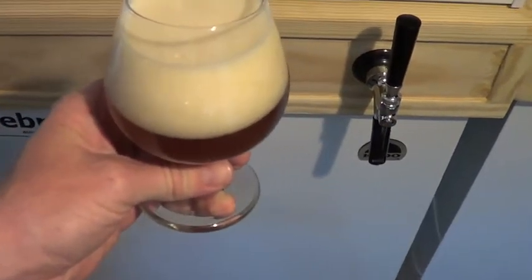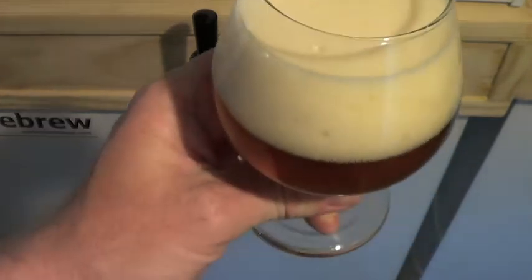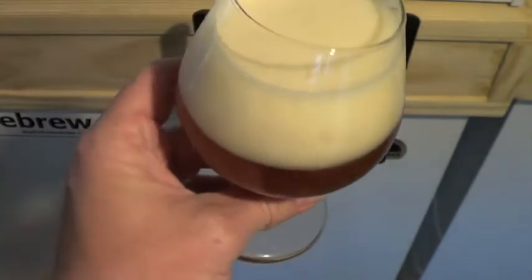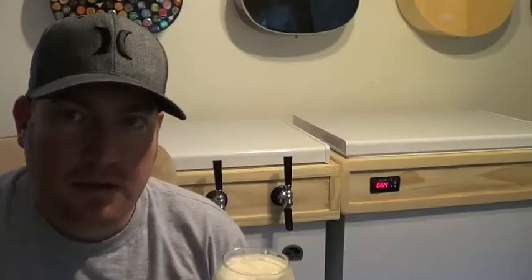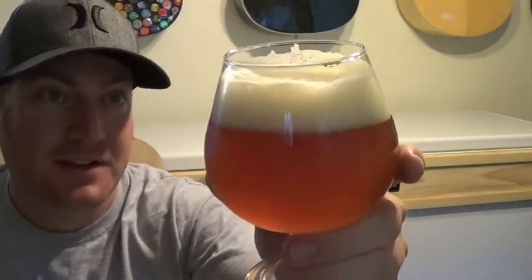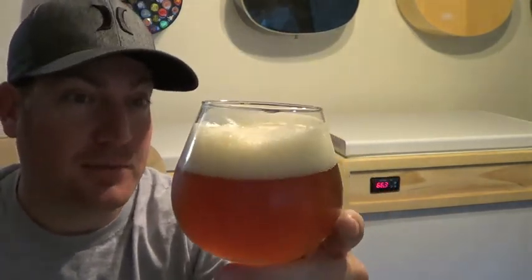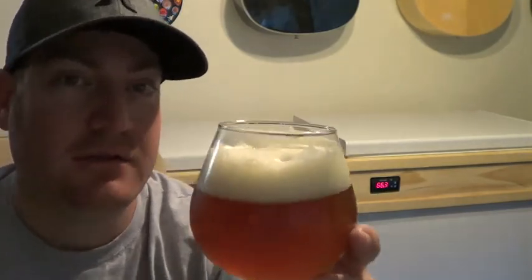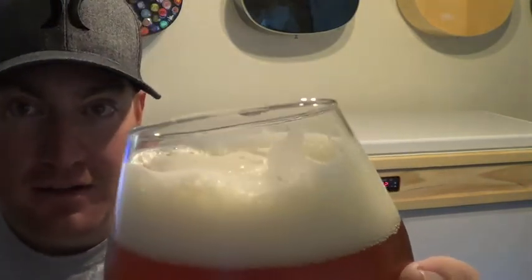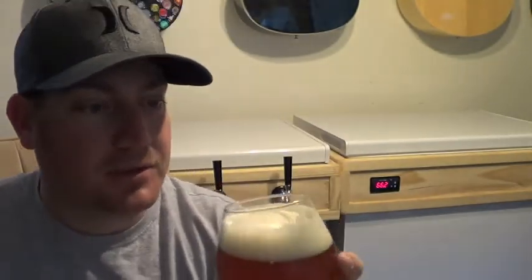Well, as you can see, it's got nice head retention. It's very carbonated. Let me get the camera set back up and we'll give it a taste test. Okay, as you can see, very carbonated. The head retention is pretty good for an extract beer. I'm pretty impressed so far and it may be because of the dry malt extract I added. I can almost even see lacing, which I've never had that much lacing on an extract brew, so I'm pretty stoked about that.